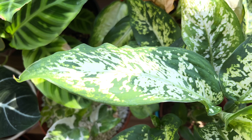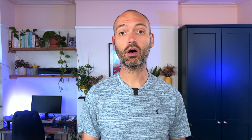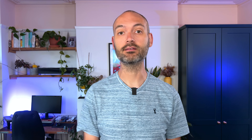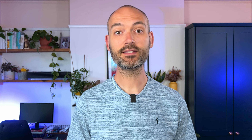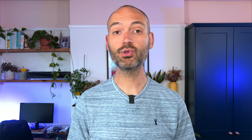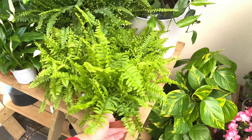Dracaenas, for example, tend not to like long hours of exposure to direct sunlight — the leaves tend to burn and go crispy and brown. Calatheas like high humidity and will develop brown tips on the leaves if they are placed on a south-facing windowsill. My advice here is to buy plants that are suitable for a space in your home, rather than buying a plant and trying to find a spot for it that may not be suitable.